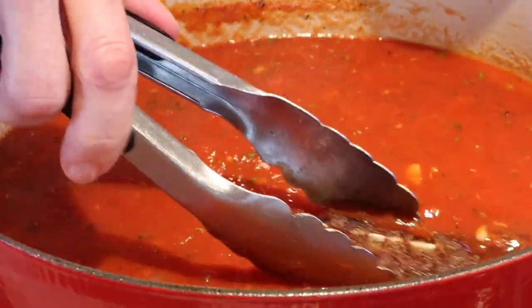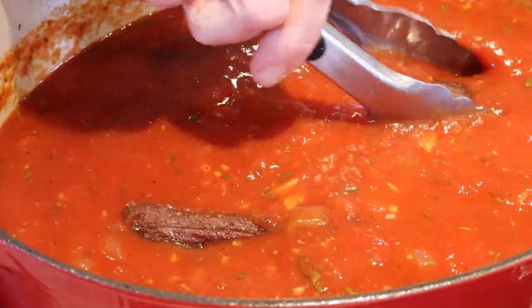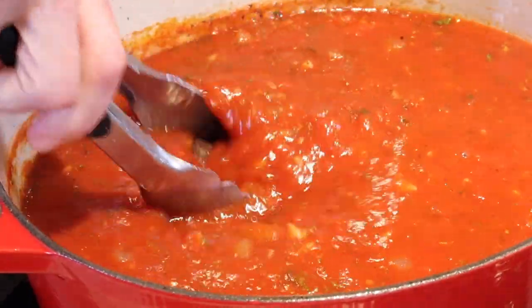Nestle the short ribs right under there. Into the oven at 350 degrees for about two to two and a half hours. We want uber tender short ribs.